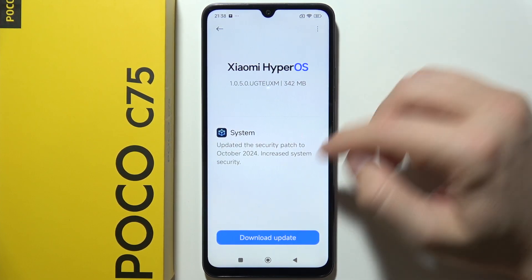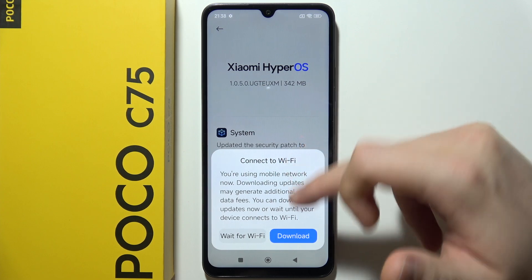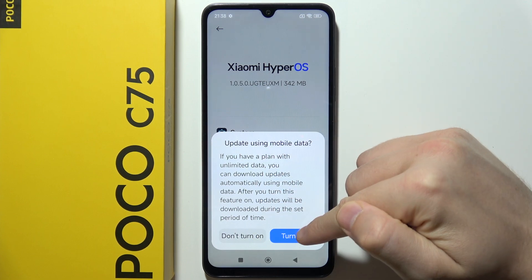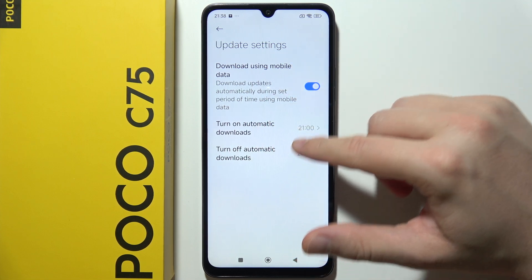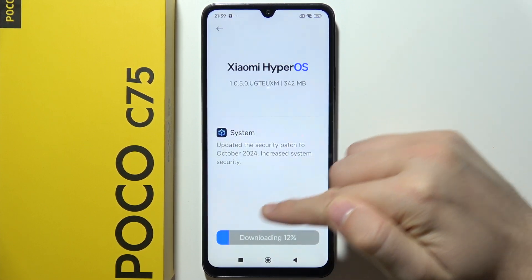If you want to continue, just click Download Update and wait for the next step. As you can see, I'm using mobile network right now, but I can wait for Wi-Fi or download right now. You can also find the option to turn on Automatic Downloads, or turn it off.